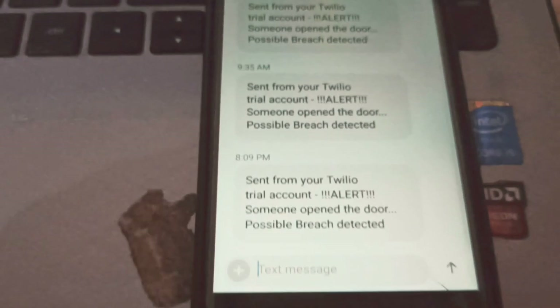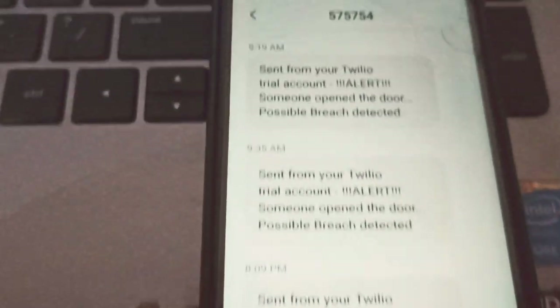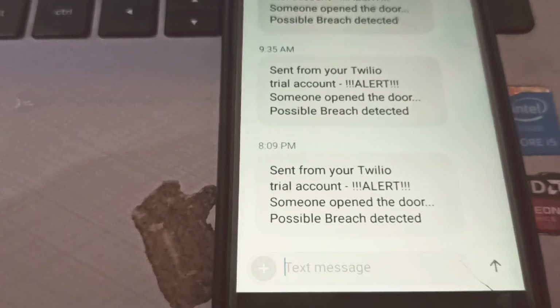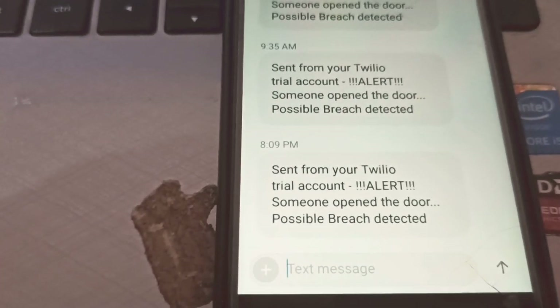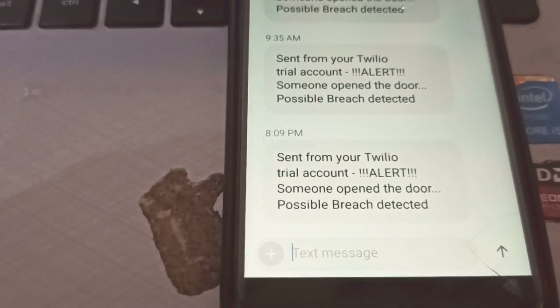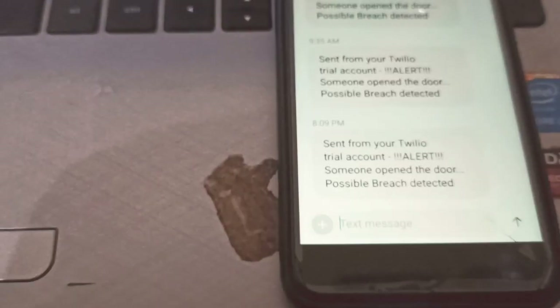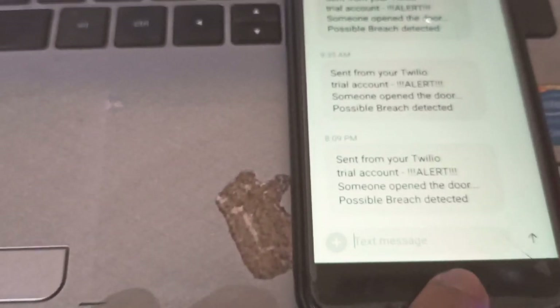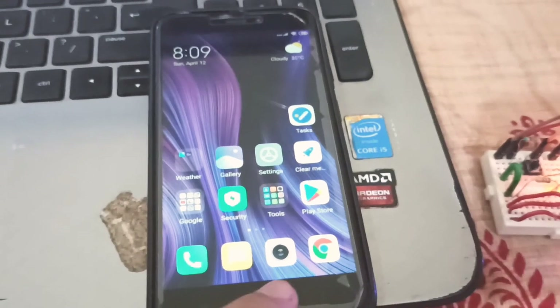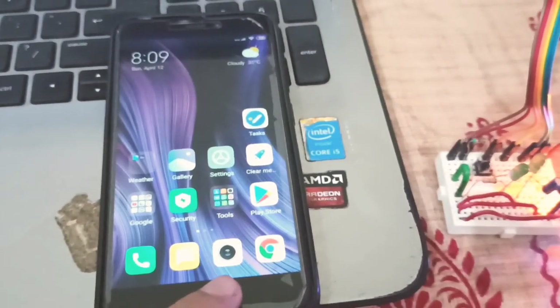Just unlocking my phone — you can see this is the latest message, from number 809, and I've received a message from Twilio suggesting there is an alert: someone opened the door and a possible breach has been detected. Now let us deactivate the system — of course we need to deactivate the system to open the door.